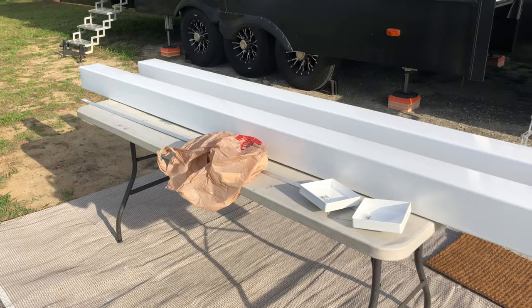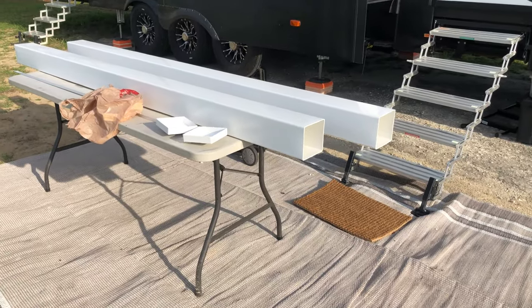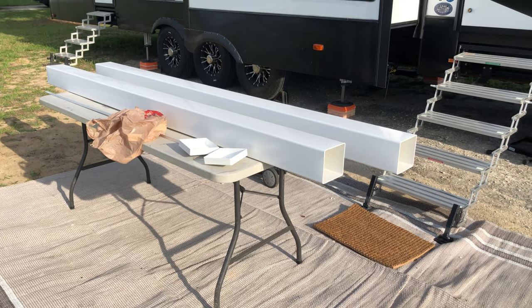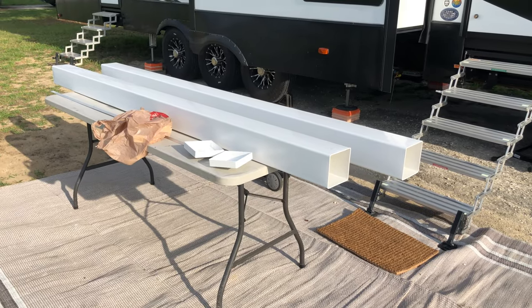I only open them up from one end — from the non-door side of the camper. I had them on the old camper for five years, maybe a little bit longer, and only ever used them from one side except for two or three times. So it doesn't seem like it's worth the effort to change it for this camper.